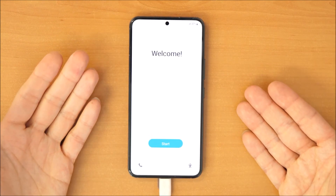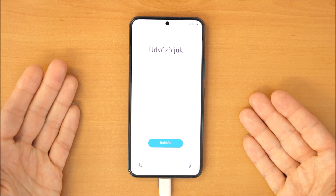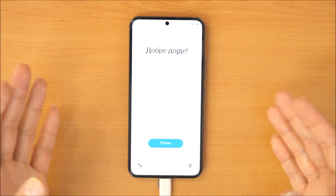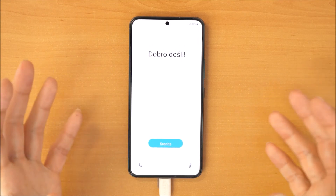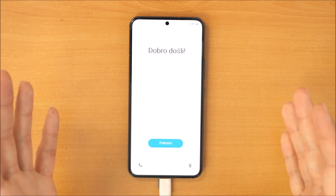So that's it — your phone is formatted, wiped, without any data. You can set it up for a new customer, set it up for yourself again, or you can sell it. There is no data anymore on it.